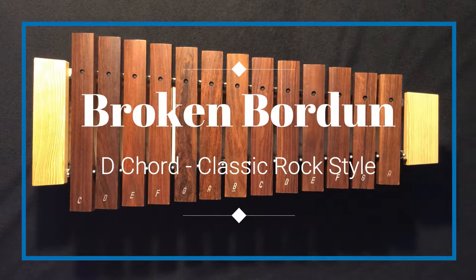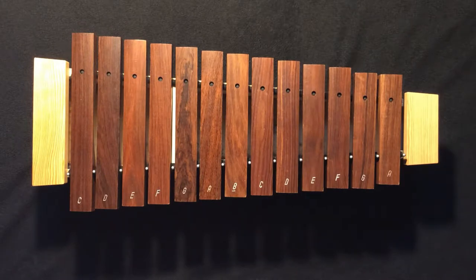Today we are going to work on a broken Bordeaux on a D chord.